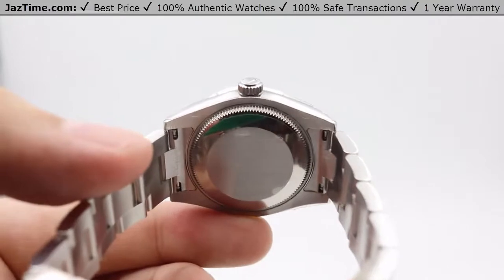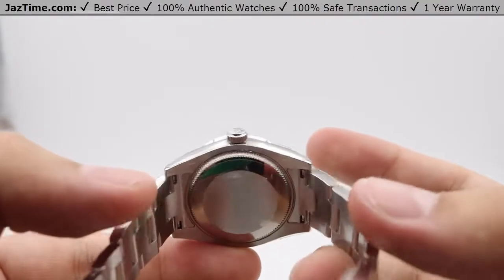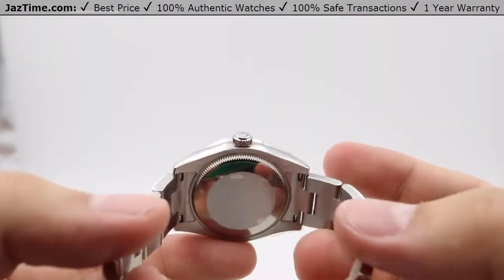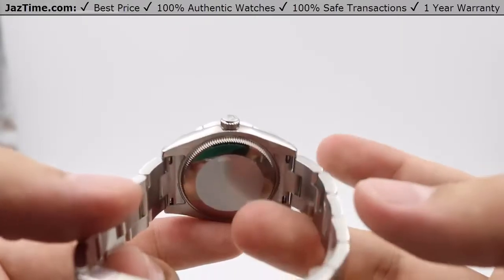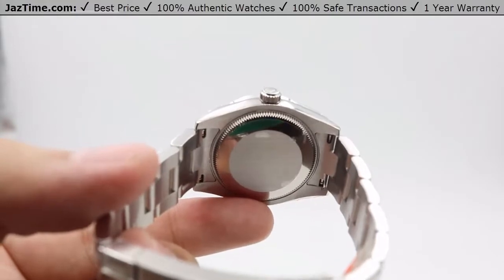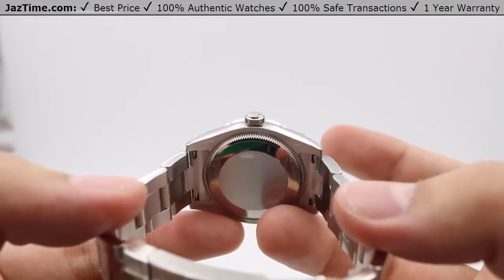The movement is housed in the oyster case backing. It is a perpetual mechanical self-winding movement — Rolex's in-house Caliber 2235 — with a precision of minus two to plus two seconds per day after casing. Functions include center hour, minute, and seconds hands, instantaneous date change, rapid date setting, and stop-seconds for precise time setting. The power reserve is 48 hours, meaning you can set it down Friday evening and pick it back up Sunday afternoon and it will still be keeping accurate time.